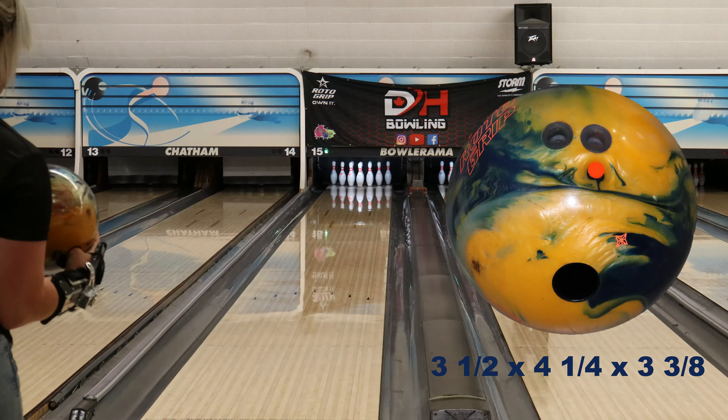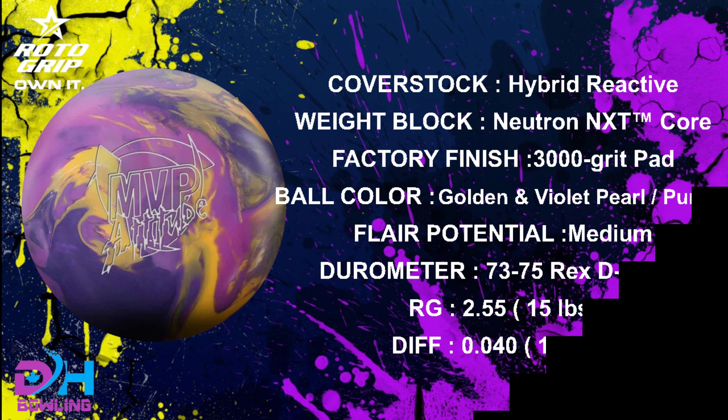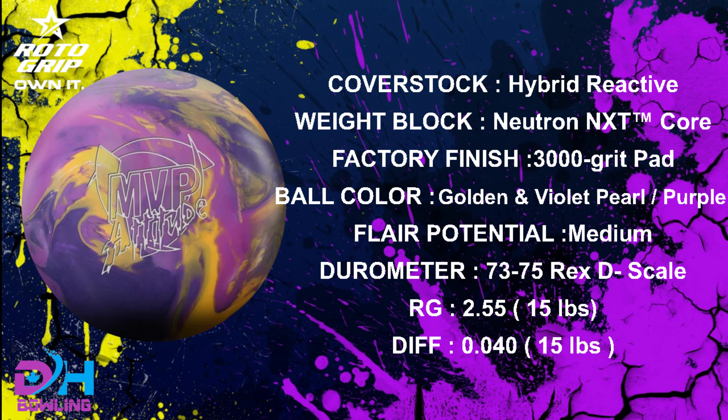I think this ball is going to match up pretty well for me as well. It's going to handle a lot more volume than the previous MVPs, just because of the surface prep and the slightly stronger cover. And it's rolly, but the cover wants to blend as well, so it's going to be a really continuous, controllable piece. From what I've seen so far, it's kind of reminding me of a slightly weaker Haywire, and I really like the Haywire.